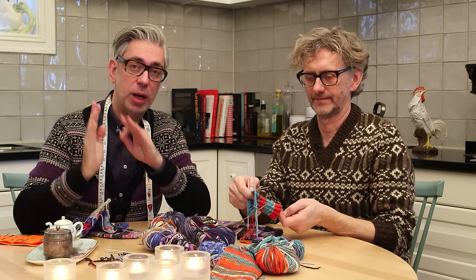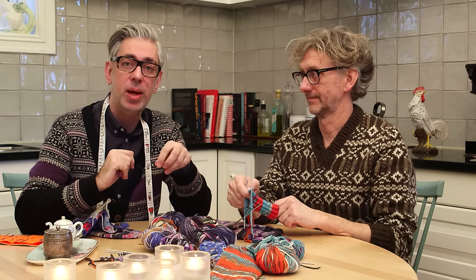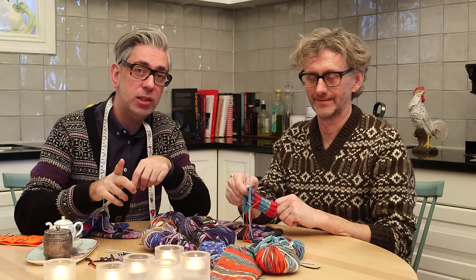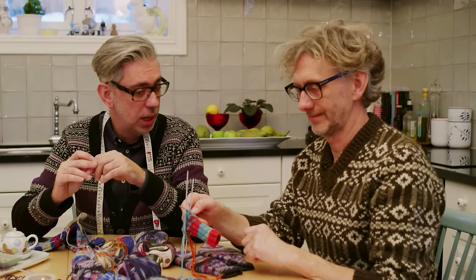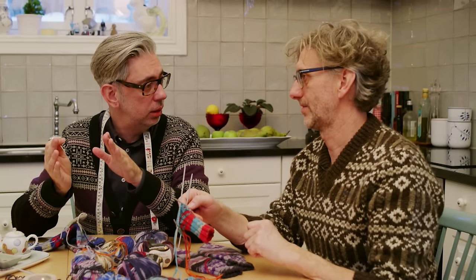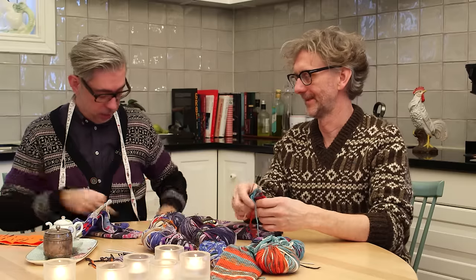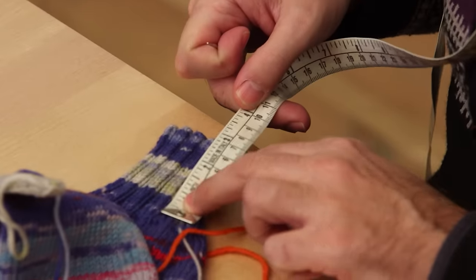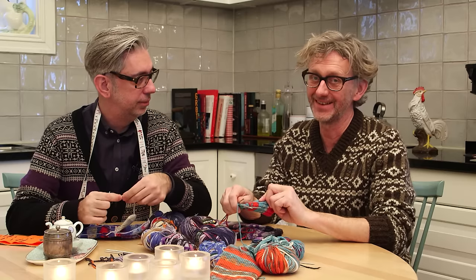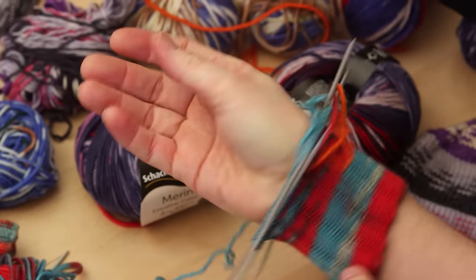To do this mitten, you need five double-pointed needles. The exact needle size is in the written pattern on our blog, so go check that out. Cast on 48 stitches and divide them onto four double-pointed needles. Then knit two, purl four for about 30 rounds, so the ribbing is more or less three inches. 48 stitches, 30 rounds — the full pattern is on the blog.